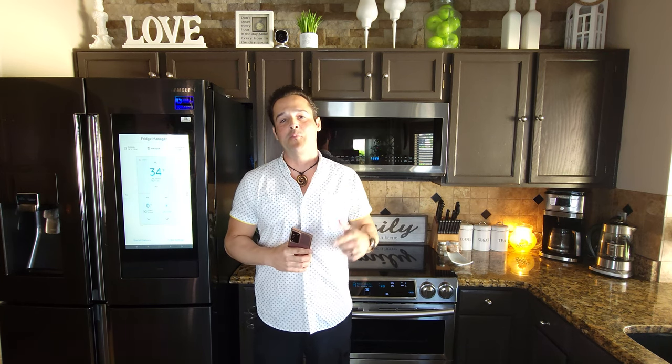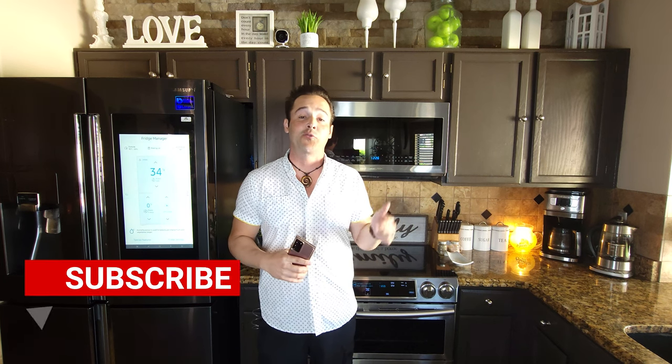That pretty much wraps up my tips for the Flex Duo slide-in range by Samsung. I want to invite you to subscribe one last time — thank you for joining me. If you have any questions, reach me in the comments section. You can also follow me on Twitter, Instagram, Facebook, and TikTok at JB Tech Fanatic. I can't wait to talk to you in the comments — until then, I'm JB Tech Fanatic and I'm out. Peace.